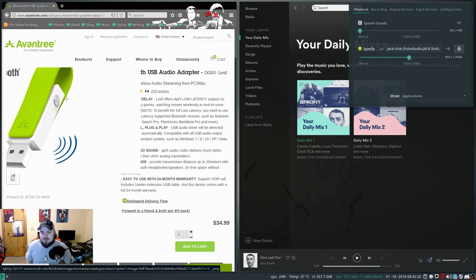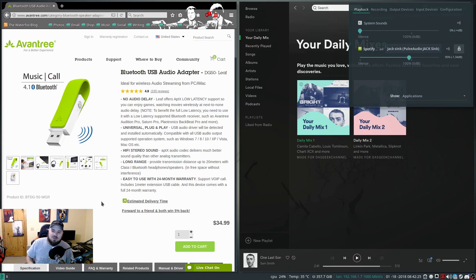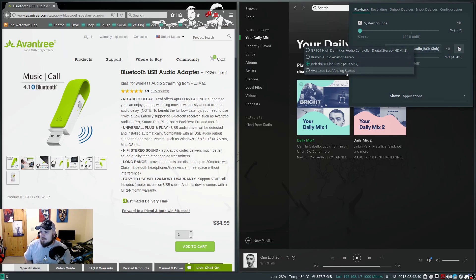You just push this little button here on the Aventree — this little silver button right here. You hold that once you plug it into your computer, and it will basically turn from blinking blue and red like your normal Bluetooth devices. Then once you turn on your Bluetooth headphones, it will have the ability to connect.